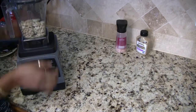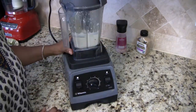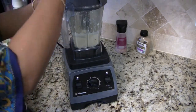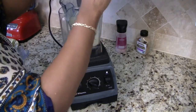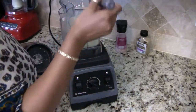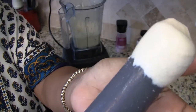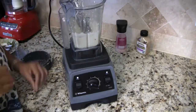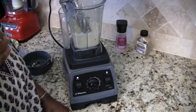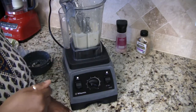Now I'm just going to blend this all together until smooth. Let's go ahead and check the progress of our mayonnaise. This is the creaminess that we're looking for. Depending on how long you soak your cashews, you may need to add a little bit of water to get the blender to turn properly.